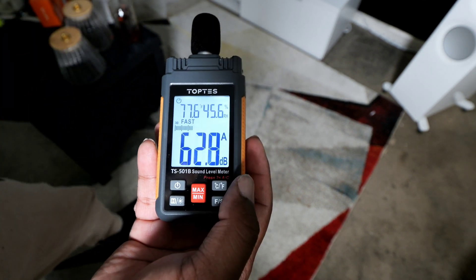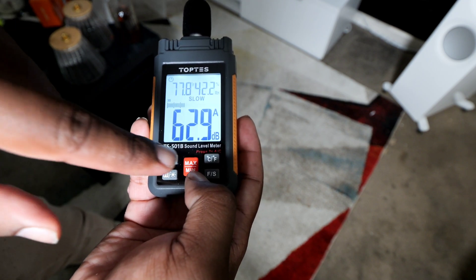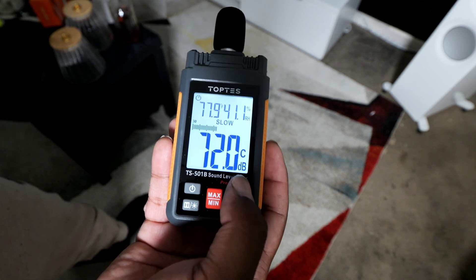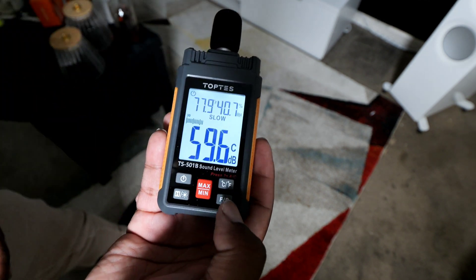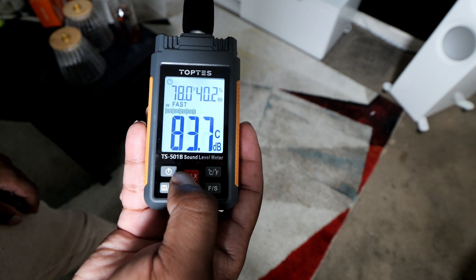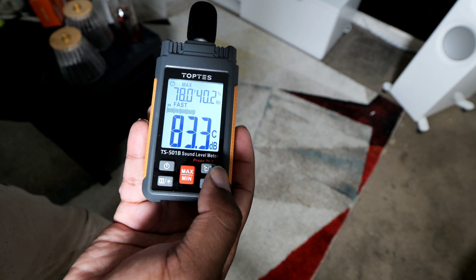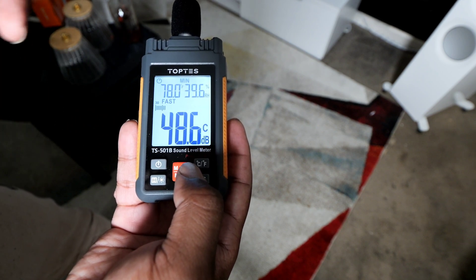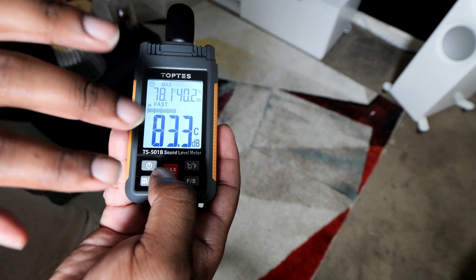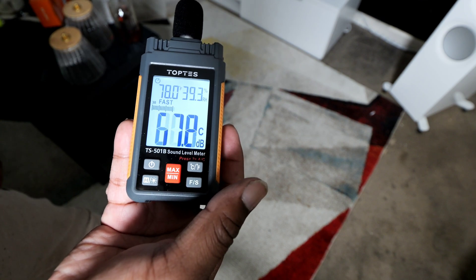Press and hold the C/F button to change the weighting setting. Right now you'll see an A next to the reading — that's A-weighting mode. Press and hold to switch to C-weighting, so you can change how you want to measure your SPL for speakers or voices. The last button is the Min/Max button. Press it to see your maximum reading — the highest level the mic detected. Press again for the minimum reading. You can also press and hold to return to regular measuring mode.